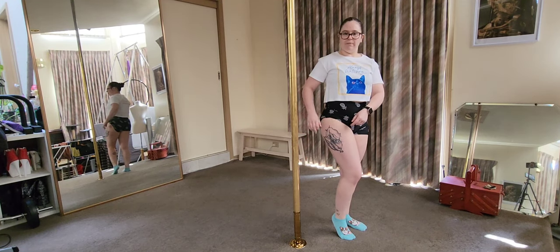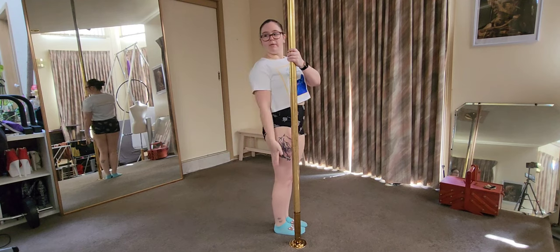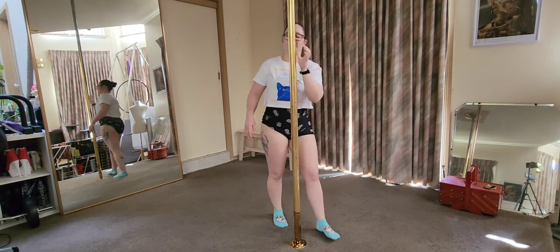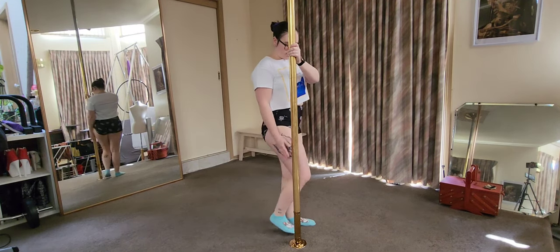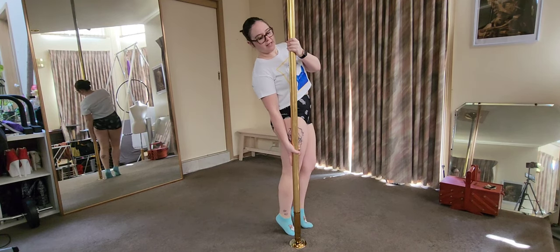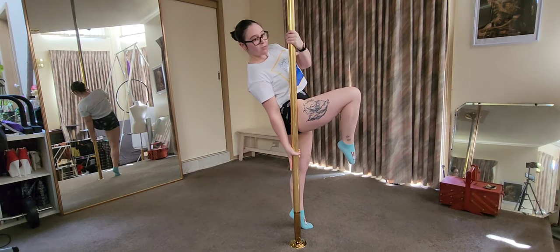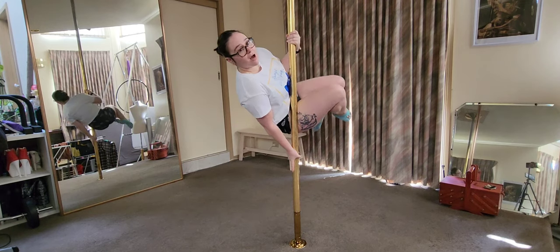I'm going to stand behind as an example. Top hand at chin height, bottom hand in a pistol grip. We're going to get our leg up as high as possible — you might even like to do a little hip lift, because we want the hips high and the bottom hand down low, top hand chin high. I kind of reach down for the bottom hand. Inside leg up nice and high on the pole, and then from here I'm going to push with my bottom hand, pull across with my top hand, and try to bring my top hip up and over to the pole — outside hip up and over.